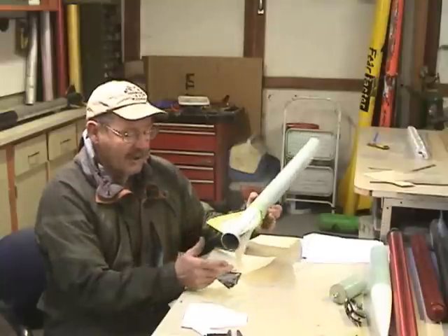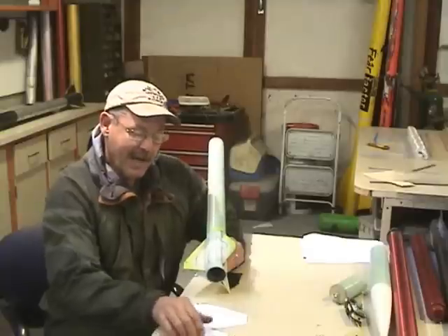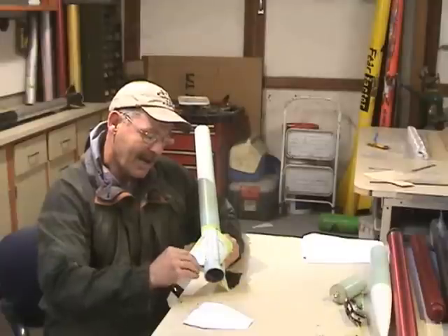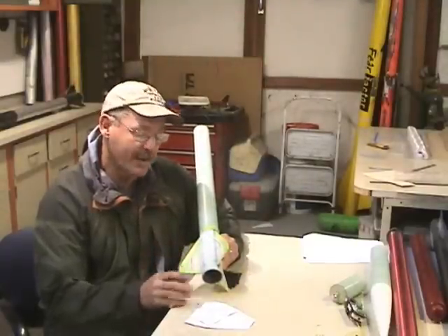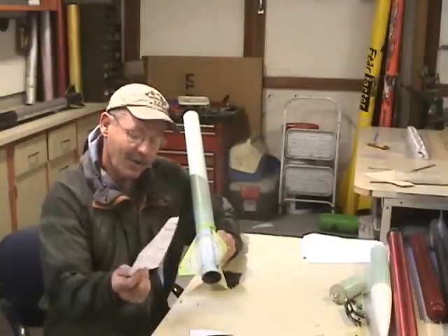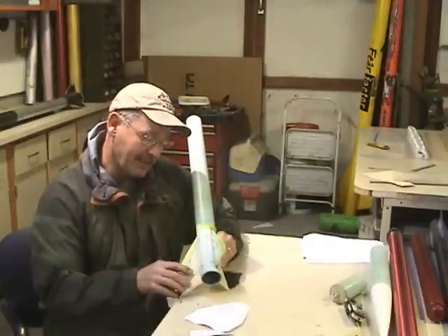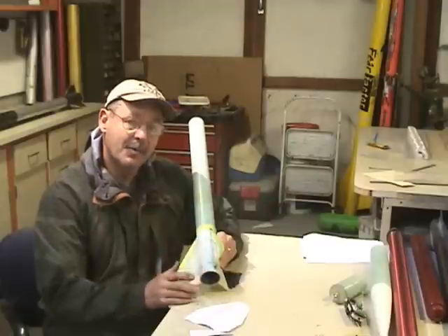Today we're going to start glassing the fins on. I've already done one bay and the next bay we're working on. I take a piece of paper and make a template of what I want to put in there — that's going to be my first layer on each side. I've marked it out with a pencil. This is my second and last layer, which goes over the top of everything. The tape keeps epoxy off everything and gives me a nice straight line to cut the excess glass once it becomes rubberized.